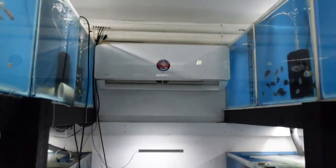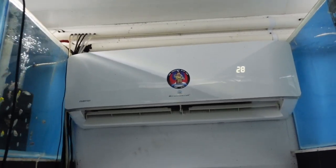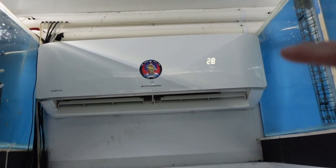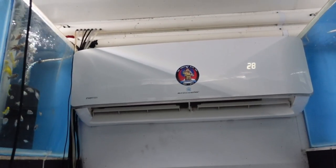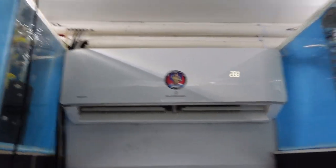The only electrical thing running in this fish room at the moment is that fan and this reverse cycle air conditioner. I've got it set to 28. In summer I set it at 28, and in winter I put it up to like 29 or 30.